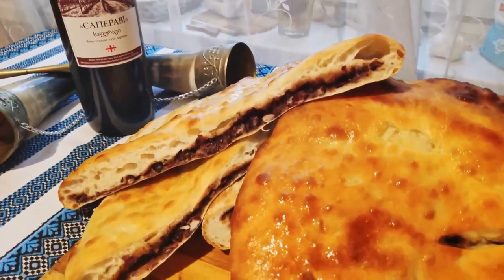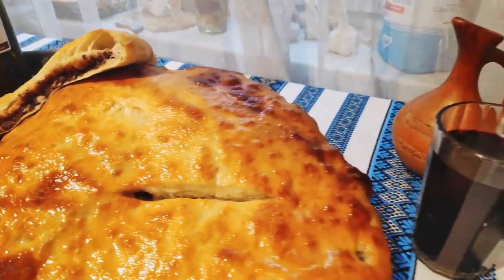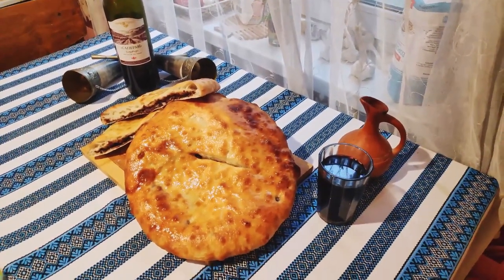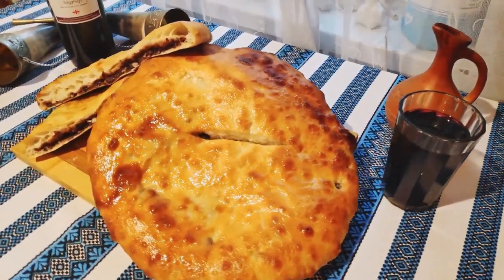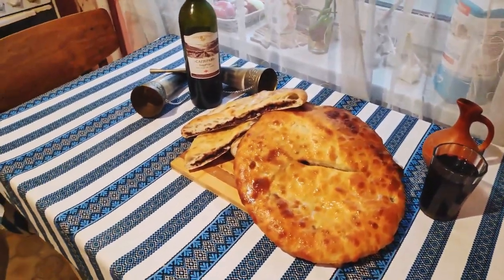What other Georgian dishes do you guys think deserve a little bit more love and respect? What would you guys think of a wine-tasting episode? Let me know in the comments below. Until next time, eat well, friends. KPM!